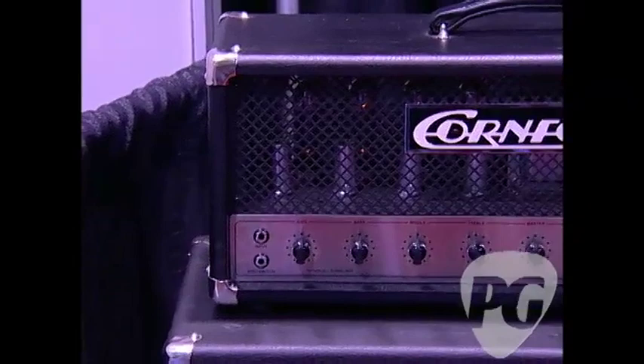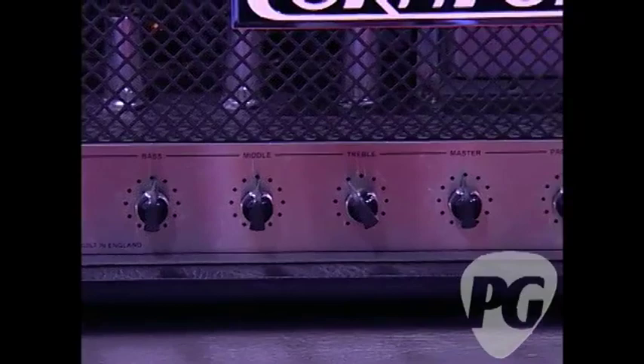This is Richie Kotzen's signature head — it's the 100-watt amplifier in the line. Touch responsiveness, like a non-master-volume Marshall. It has a gain boost selectable with a footswitch and an effects loop. Very cool — straight up, simple, no frills, big Cornford sound.